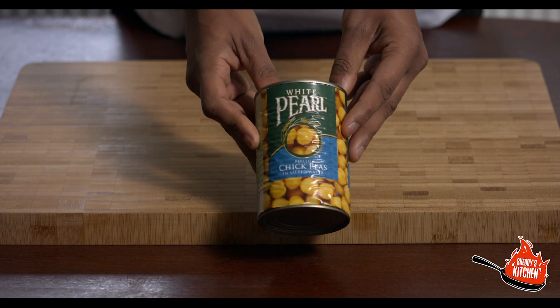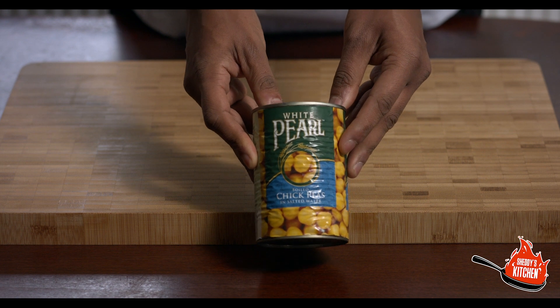Four hundred and eighty grams of drained chickpeas — make sure you drain them thoroughly. If you go slightly more than that it doesn't matter; it depends on your drained weight. Our cans come in drained weights of 240 grams, so you'll just need two tins. Even if your drained weight comes up as 250 grams, just double it up. Just make sure you drain them.